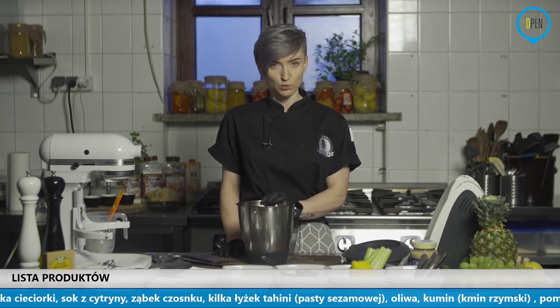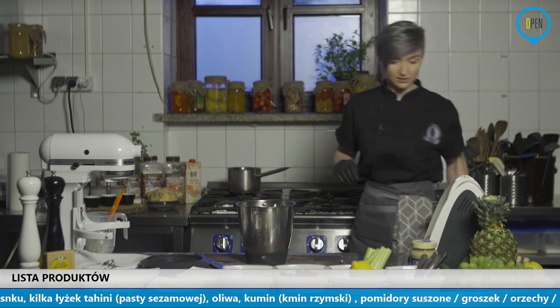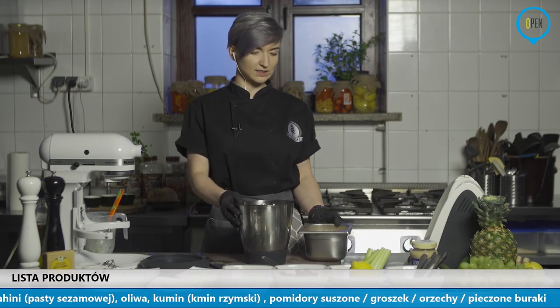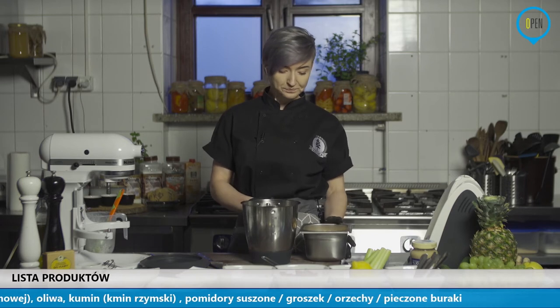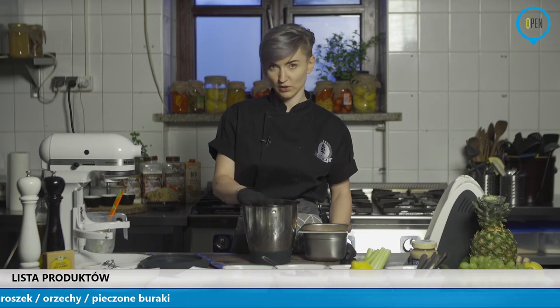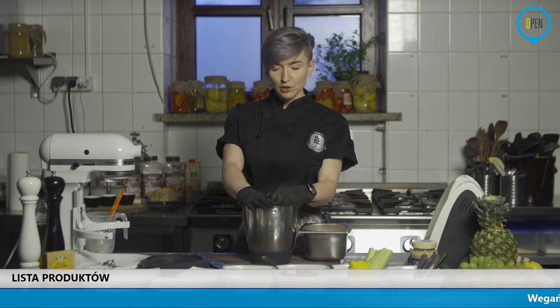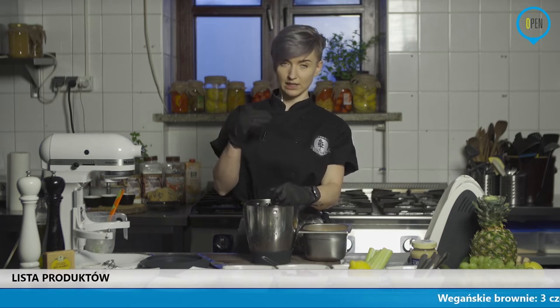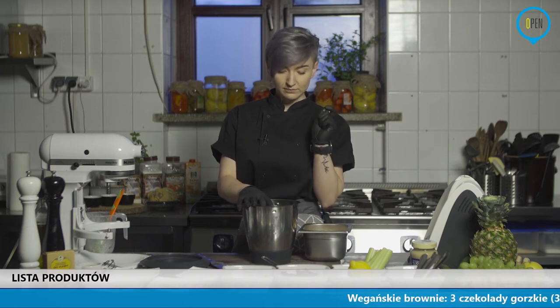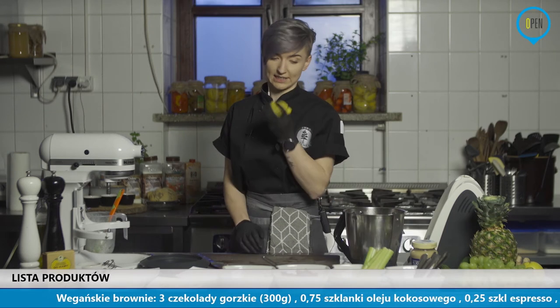Ja przejdę już do hummusu. Zrobię go na trzy sposoby, ale na jednej bazie, żeby za bardzo nie brudzić, żeby nie przedłużać sobie w kuchni roboty. Fajnie jest zrobić jedną bazę i potem to troszkę przerabiać. Oczywiście można robić od początku trzy pojemniki, mieć oddzielnie i każdy z nich wyrabiać. Ja mając termomiks, wiedząc, że wszystko mi się zmieści na raz, dodaję od razu wszystko na raz. I potem oddzielę i będę mieszać oddzielnie w odpowiedniej kolejności. Czosnek mam trzy ząbki.